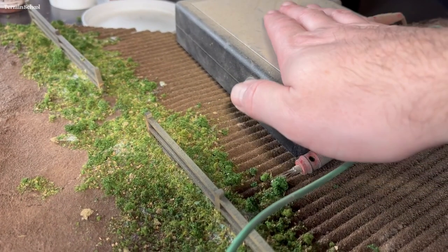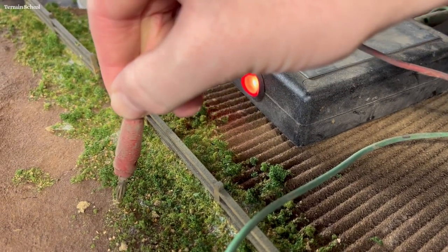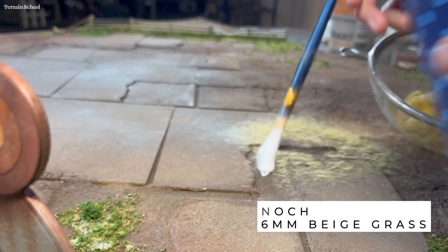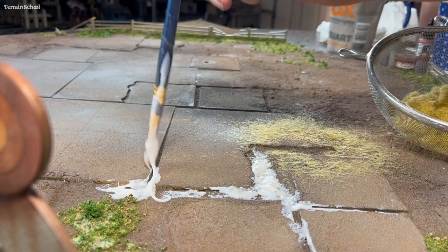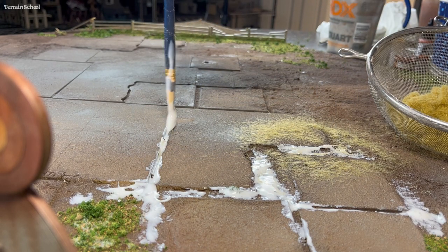The next step is going to be putting on some static grass. I'm going to take my static grass applicator — this is a Flock Box, and I don't believe it's sold anymore, but it works just like any other static grass applicator. I'm going to take some beige six millimeter static grass to start with and put down some lines of thick white glue — straight glue, not diluted at all. You want a thicker coat because it gives more for the static grass to stick to.